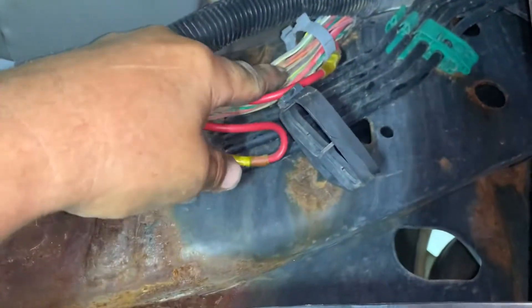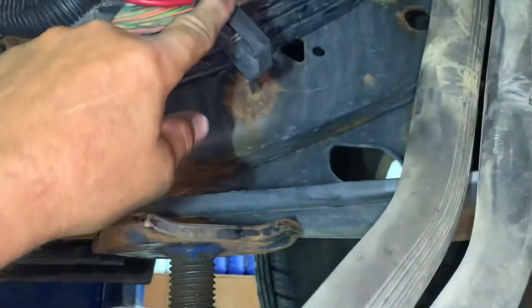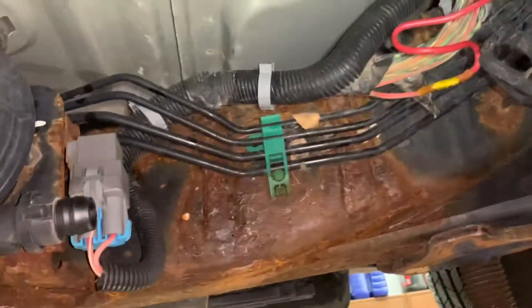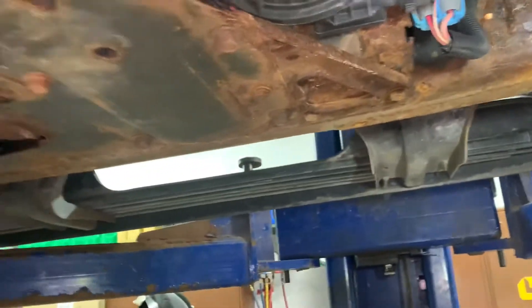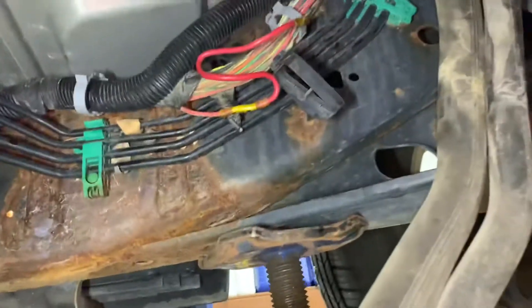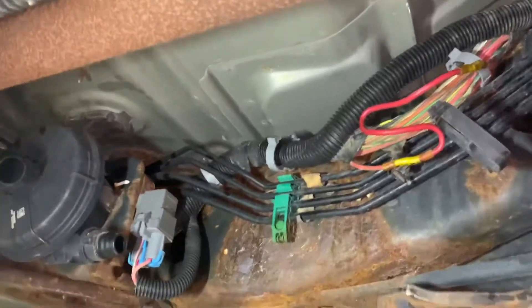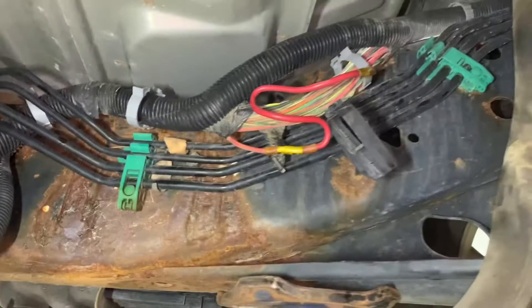The wire broke pretty much right there - I'm glad it's in a nice easy spot. I'm going to put it all back together and I'm done. Wherever you probed the wire with your test light, make sure you put some silicone sealer in those little pinholes to help keep it from corroding and making more problems for you. Thank you.